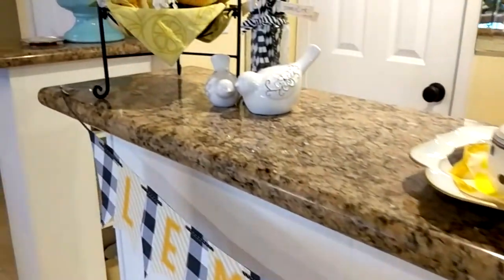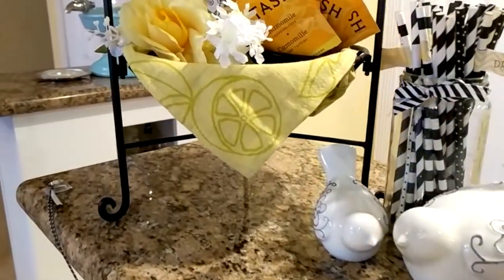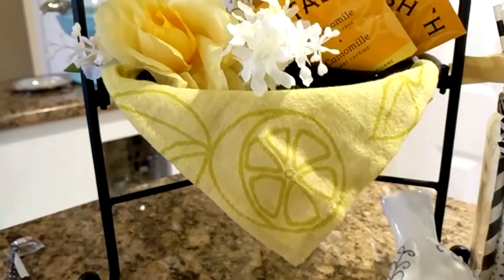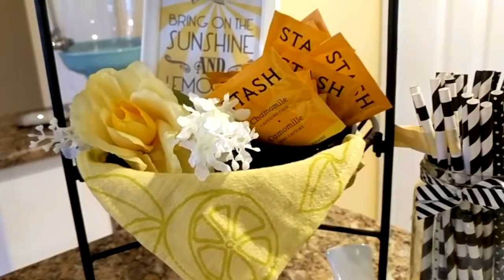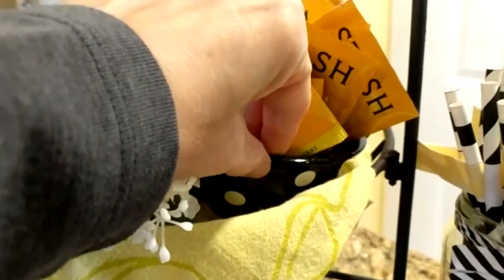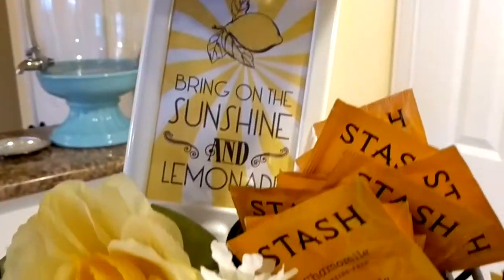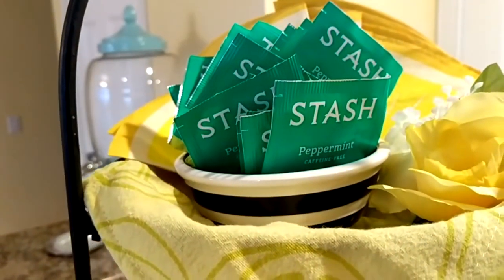And then over to the side here, I have a two-tiered basket. Inside of it, I have put these lemon tea towels that I got at the Target dollar spot, along with some yellow and white flowers, and some teas which I've put in these little bowls. This one happens to be a polka dot bowl, and the one in the upper level is a black and white striped bowl. I have chamomile tea down here, and then peppermint tea up here.